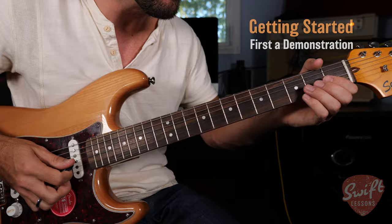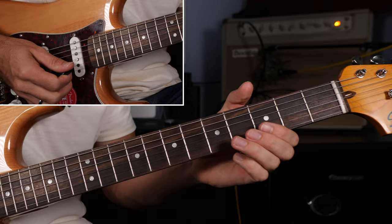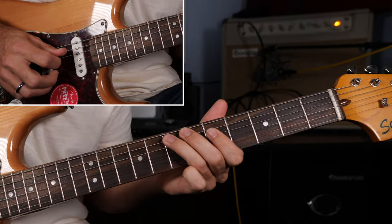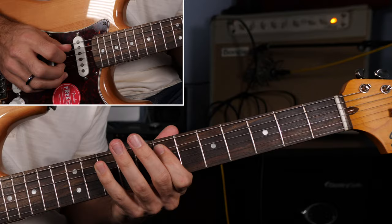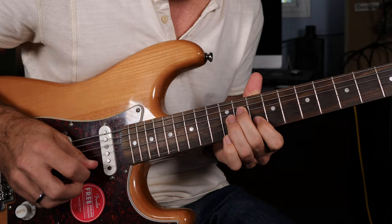Key of E major. Finding that chord change in the open position, then the D-shaped position, then the C-shaped position, targeting the major third and the root note of that incoming four chord A major. Then the A-shape position, then on to the G-shape position, and then finally back home to the E-shape position.